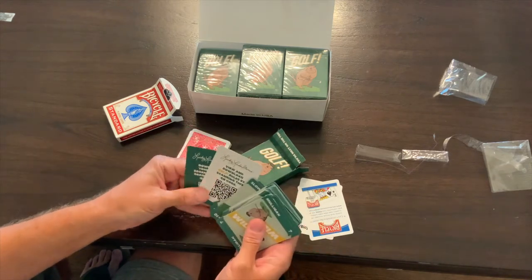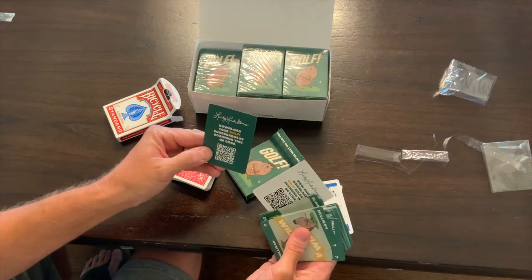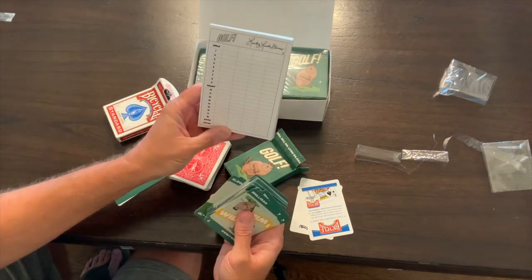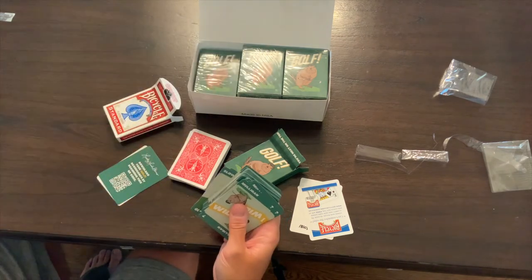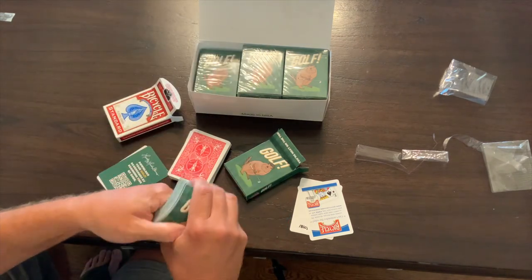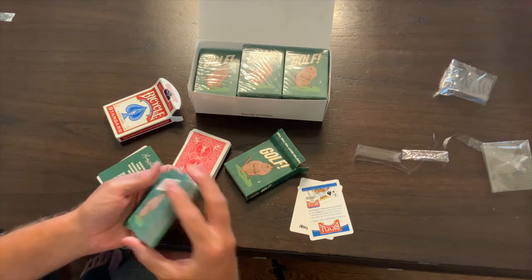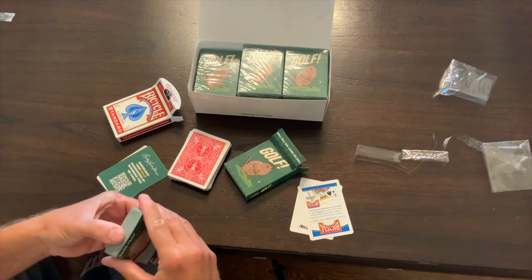We've got our jokers, which include the rules with a QR code. You can also get your own score cards. Score cards are printed here locally in Metro Detroit by Allegro Printing — they did a great job on these 100-count score pads. These cards are looking great and I think they're gonna shuffle great, and really represent the brand well.